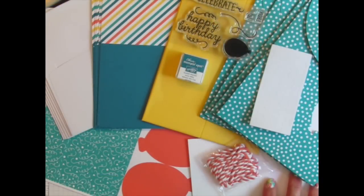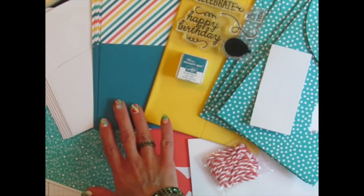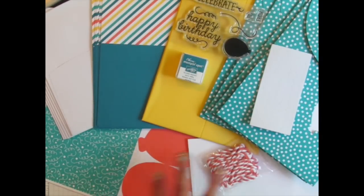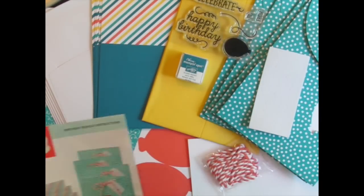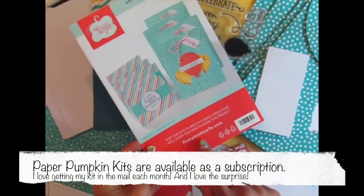Paper Pumpkin kits include everything that you need: the stamps, the ink, the pre-cut and scored cardstock, embellishments, special adhesives, and full directions with a link to a how-to video from Stampin' Up.